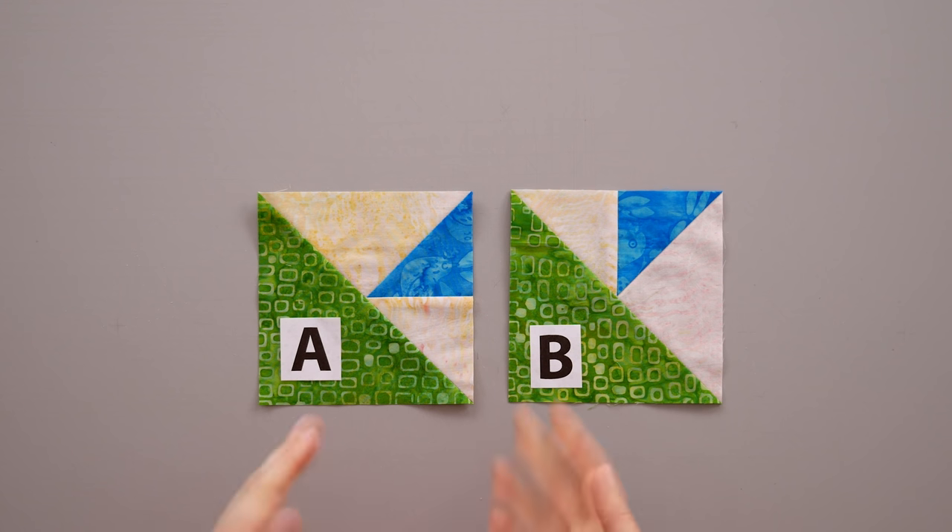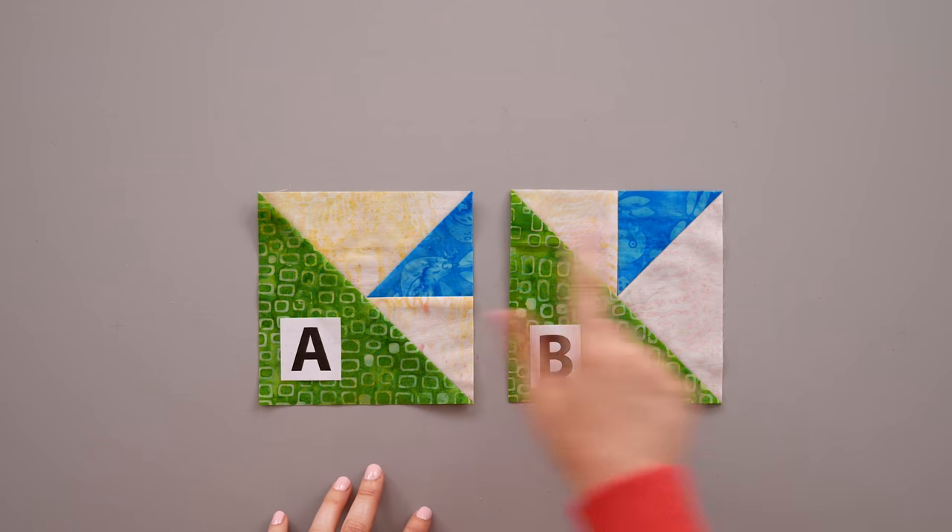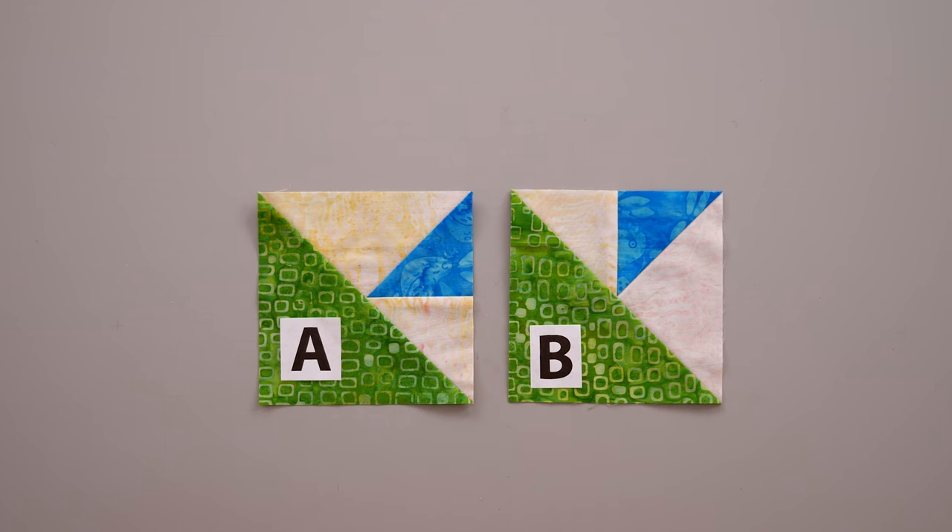The Triangle Pizzazz is a unit that is similar in construction to the Shaded 4 Patch with a few variations. When you start making your Triangle Pizzazz units you have to decide whether or not you want to make an A unit or a B unit, because as you can see they are a little bit different with the positioning of the dark blue triangle.